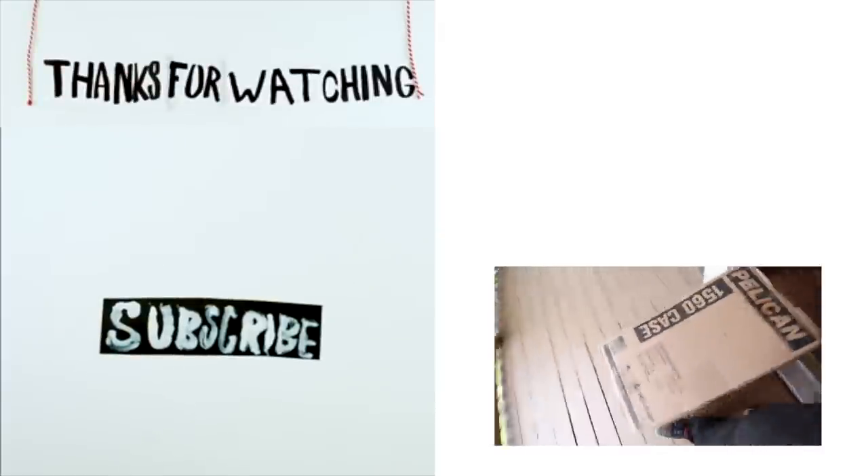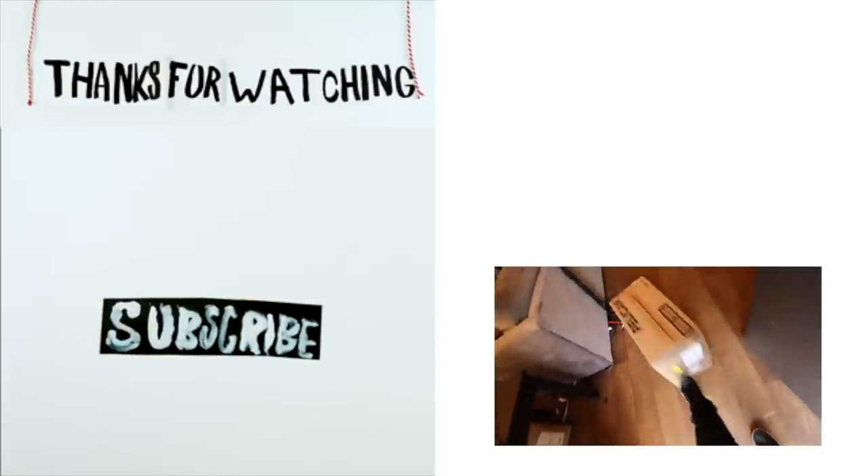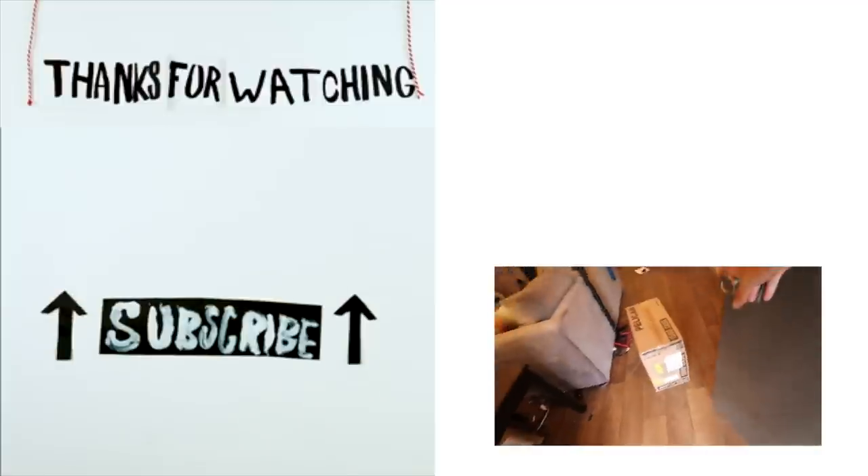Man, today's a mail day, huh? Hopefully nothing fragile was in there.